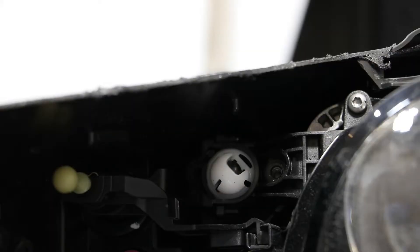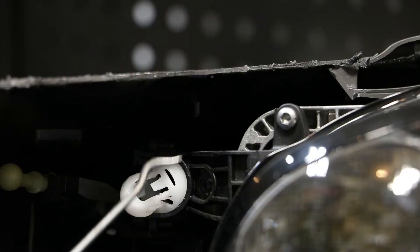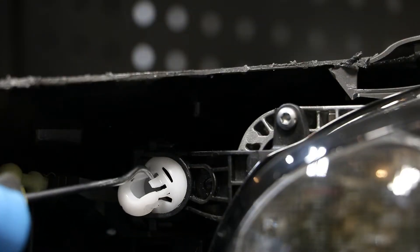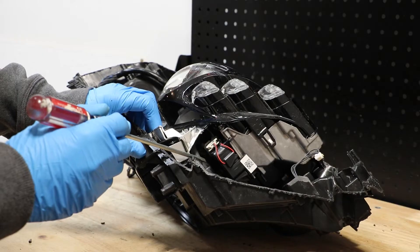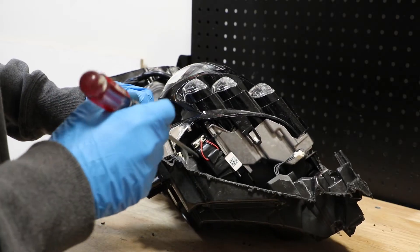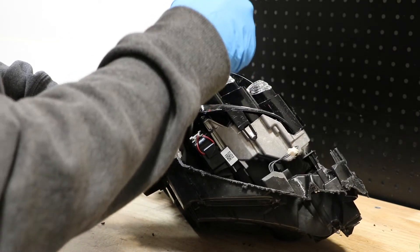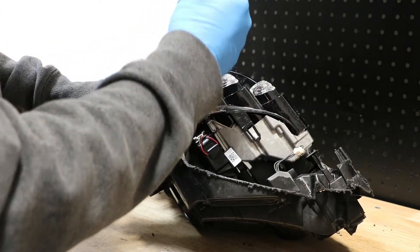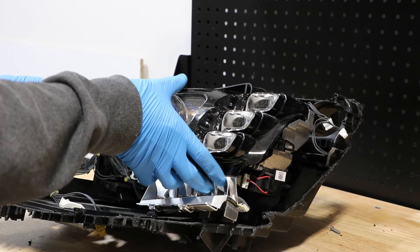Next I'm going to release this upper center ball clip. To release this upper ball mount, I used a hook tool to get under this clip to release it and then pulled forward on the bracket. There's a mounting point here on the bottom outside corner of the projector. I'm going to use a screwdriver to slide in and release that clip. The main projector unit should now come out of the light.